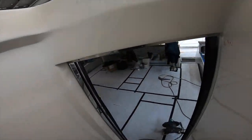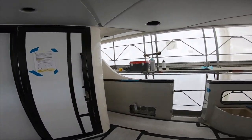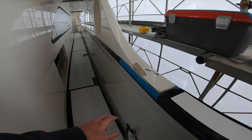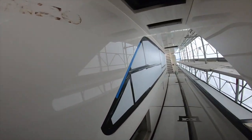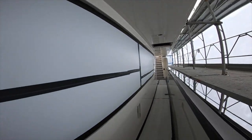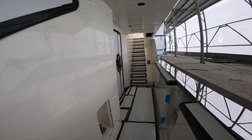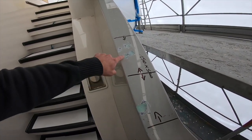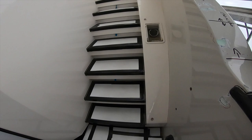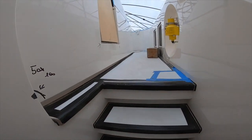Let's make our way forward down the starboard side. You can see more additional grinding they've done — some more micro cracks and scratches here they've sanded back, which is fantastic. You can also see the handrails have been taken off as well. Additional grinding down here.